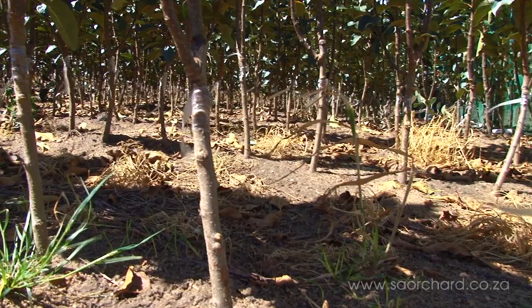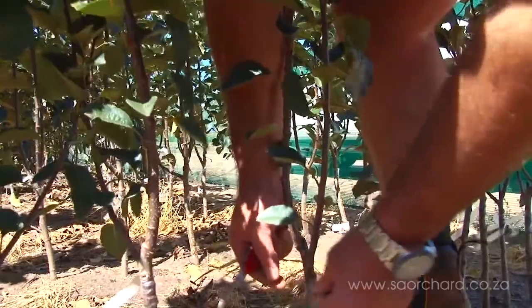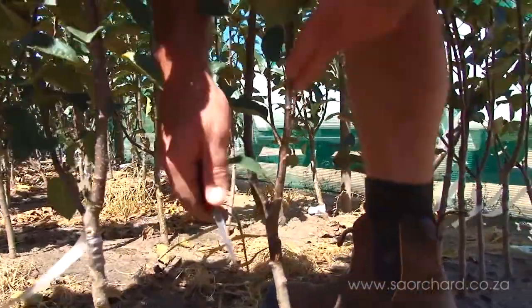The first method of growth control is to select the correct rootstock. Rootstocks can control vigor to a huge extent. Once we've got the right rootstock but still have excessive vigor, we can start looking at some of the other practices that are used to control vigor.